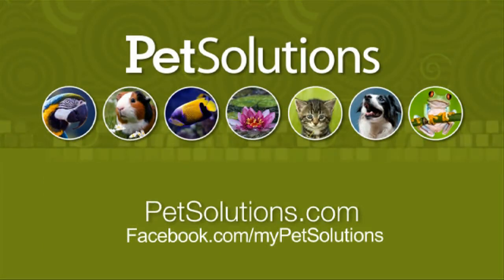It does include a lithium cell battery. For additional information on the products used in this video, please visit PetSolutions.com.